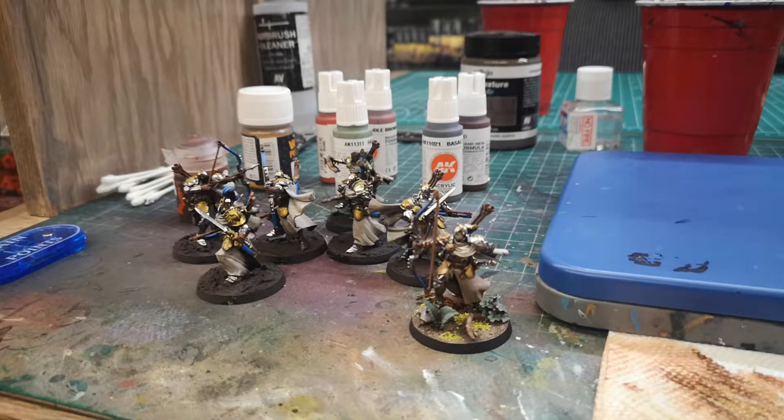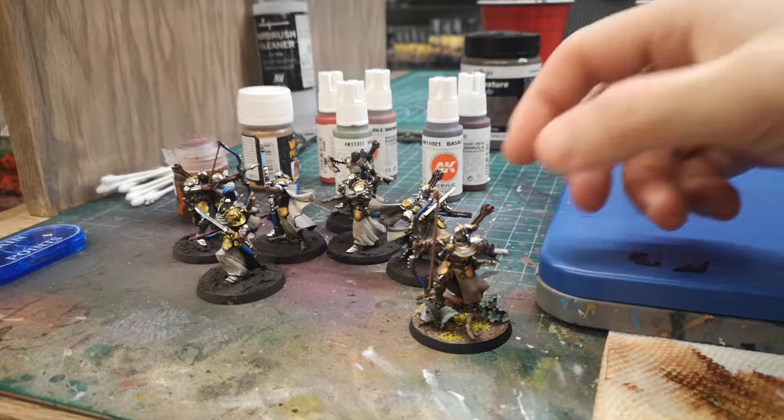Anyway, today is my Rise of Champions Escalation hobby update for January 15th. Like I said, as Mentor showed previously, I've been working on the Stormcast Vigilers.